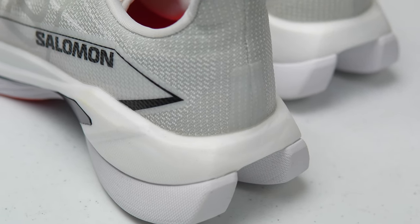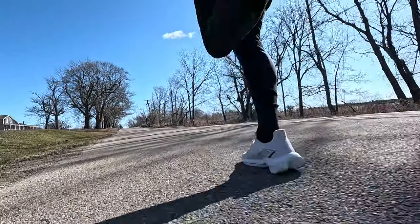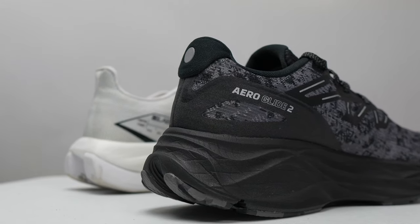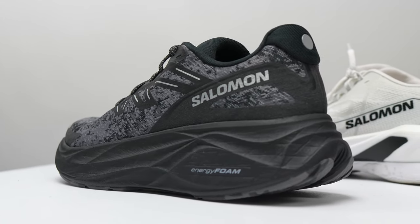So let's talk about some pairing options and the buying guide. If you like Salomon and you're using this as your tempo trainer, you're going to need an easy day shoe and a race day shoe. For easy miles, let's go with the Salomon Aero Glide 2 — I really enjoyed last year's version. It's a great everyday daily trainer with a tall stack height, and it gets better with time as the energy foam breaks in. That's one where you can log a lot of your very easy miles.